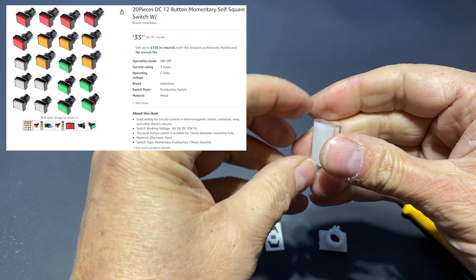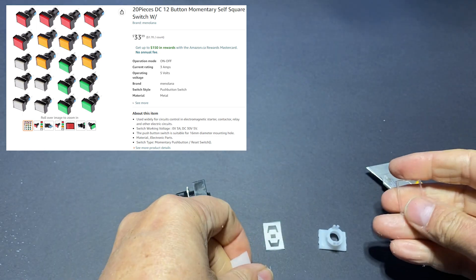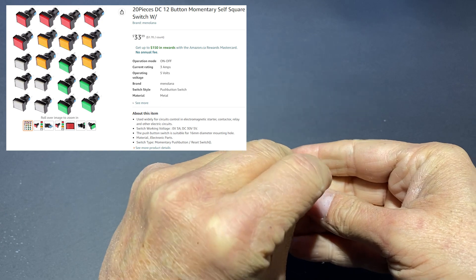I bought a pack of 12 switches on Amazon that comes in four colors. The link to the product is in the video description.